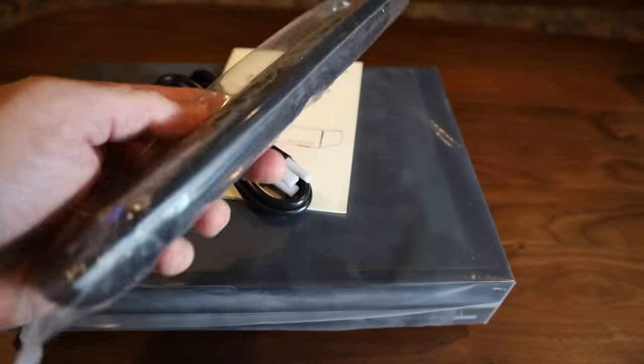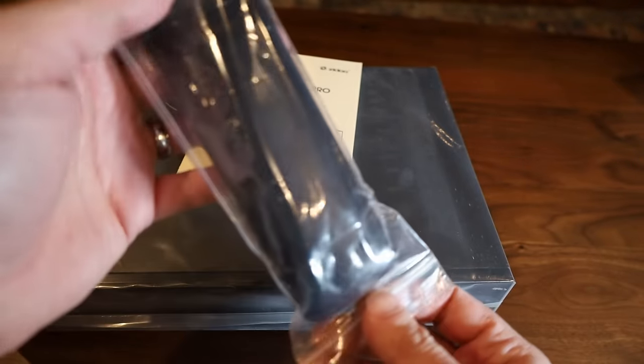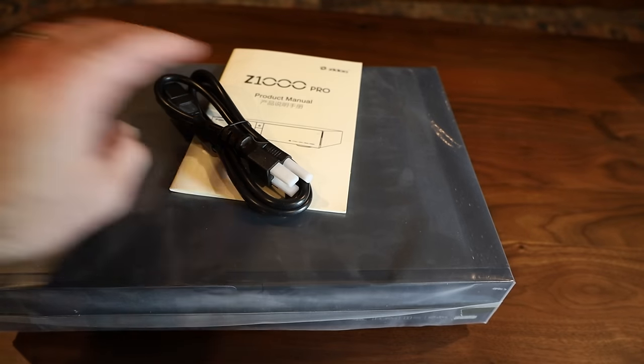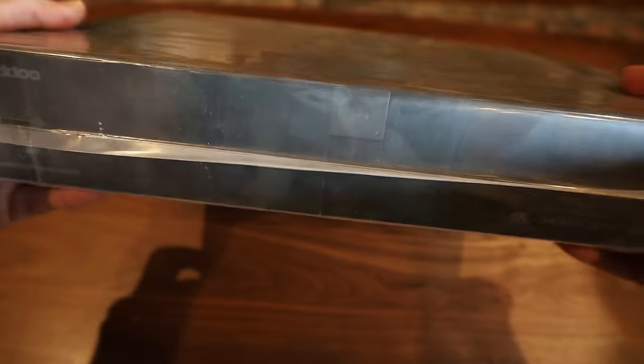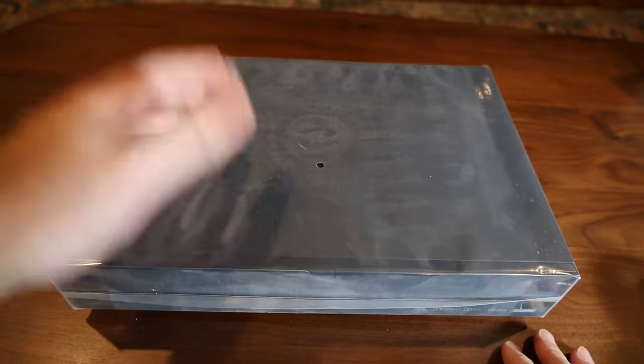The remote is pretty big — first impressions. I don't think it comes with batteries; it doesn't weigh that much. Anyway, let's go to the actual device. First impressions: this thing is pretty heavy, way heavier than I was expecting. Let me get it out of the packaging.